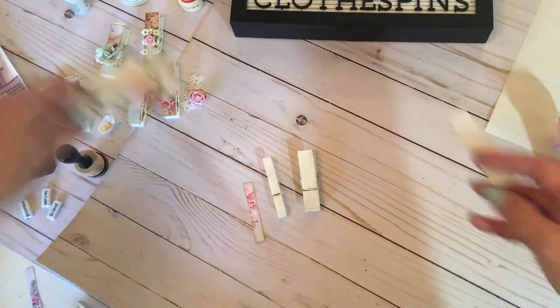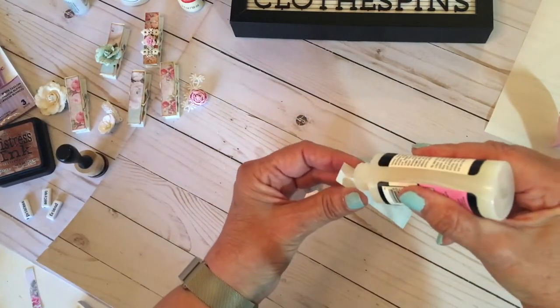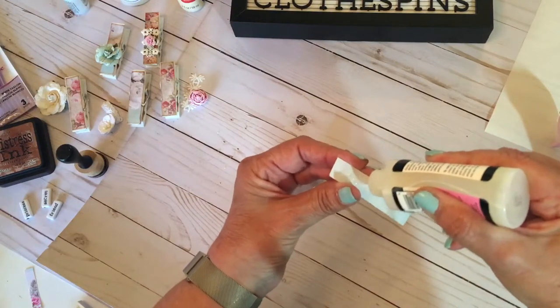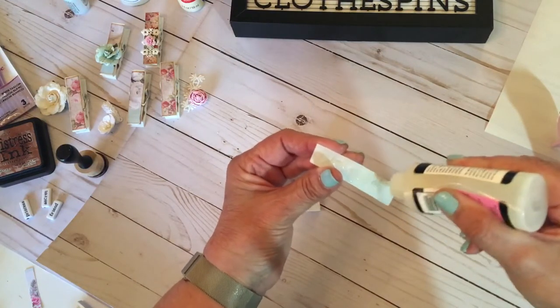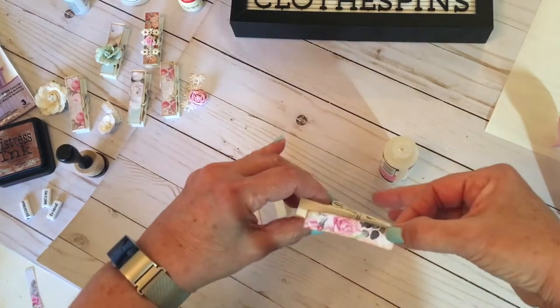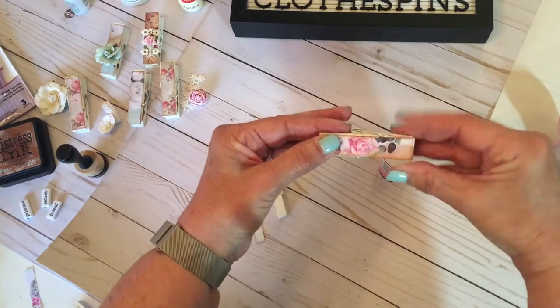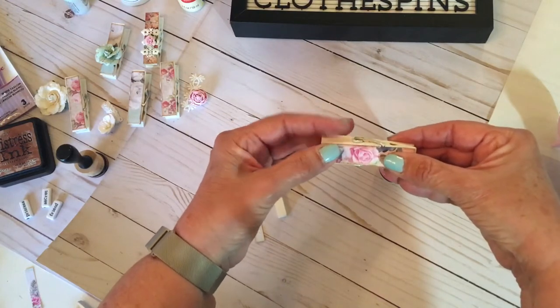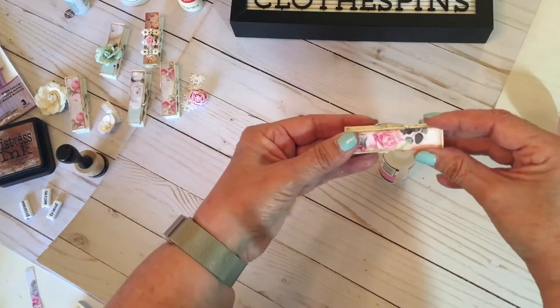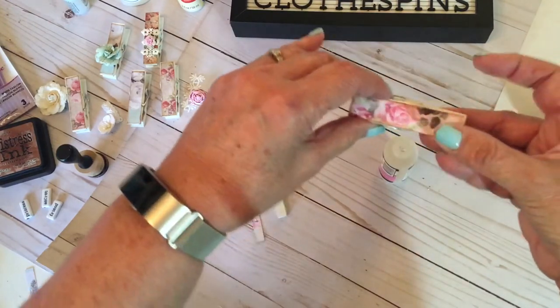How I glued mine on is I used Glossy Accents. It's a good glue — any wet glue will do. I put it on my paper rather than my clothespin, place it on, center it. The reason I use the wet glue is you have a few minutes to slide it from side to side, then you get it on nice and tight. Squeeze it down.